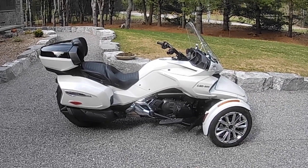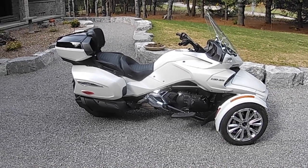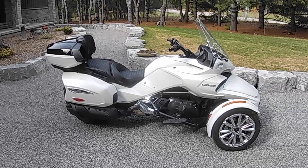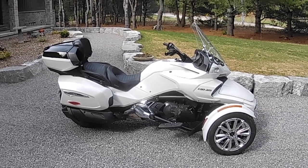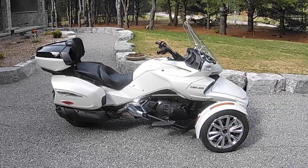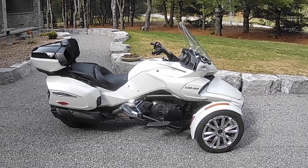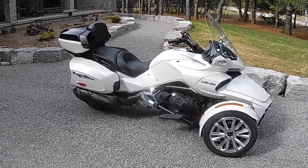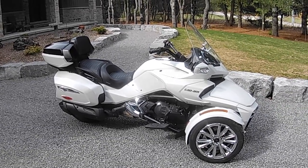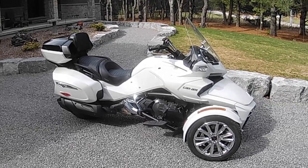This is our 2016 Can-Am Spyder. We purchased the bike in June of 2018 but it was brand new even though it's a 2016. It had zero kilometers on it when I picked it up. We've put well over 7,000 kilometers on it since we got it. We've been away on one pretty significant trip with it together and I'm going to give you a brief tour of some of the things that we've done to the bike since we've owned it.